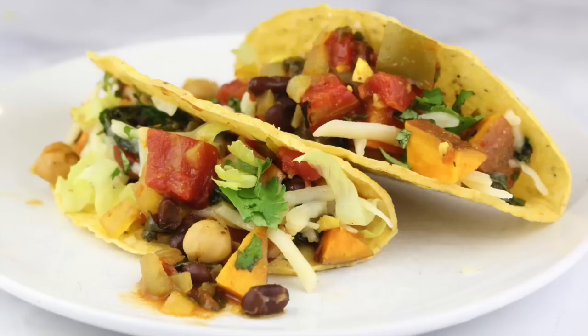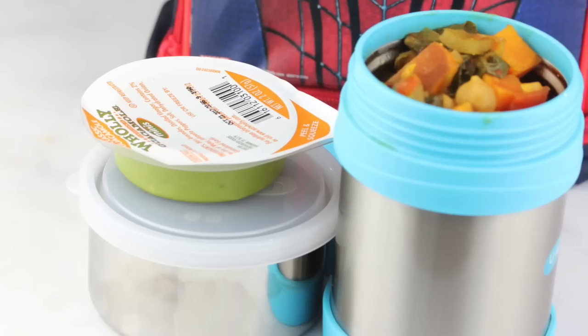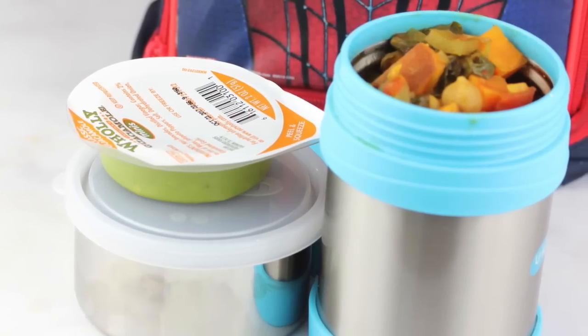And there you have it, my friends — three very easy ways to repurpose your plant-based sweet potato and black bean chili. Give me a big thumbs up if you like options and easy ideas for reusing your food to make healthy eating a little bit easier. If you haven't already, please take a moment and subscribe, like, and share this video with anybody else who wants to make healthy eating easy. Thanks so much for watching. I'm Dani Spies, and I will see you back here next time with some more clean and deliciousness. Cheers!